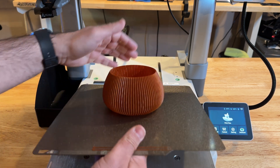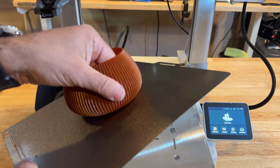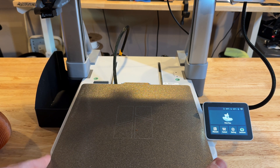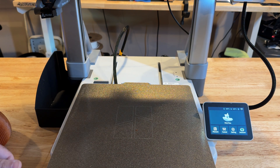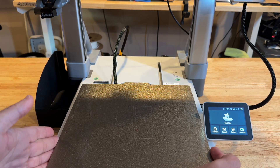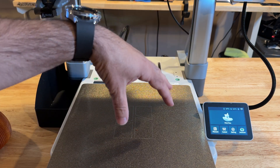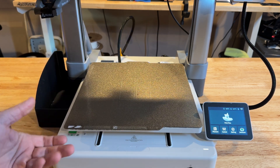To remove a print, because of the PEI bed type, you just flex it, hear it pop off, and it comes right out. One thing that drives me a little nuts is that the magnets are so strong that putting the bed back and aligning it can sometimes be troublesome. Let me know if you find it easy — I often struggle and have to try multiple times. This is a double-sided sheet, so I can flip it and print on either side.